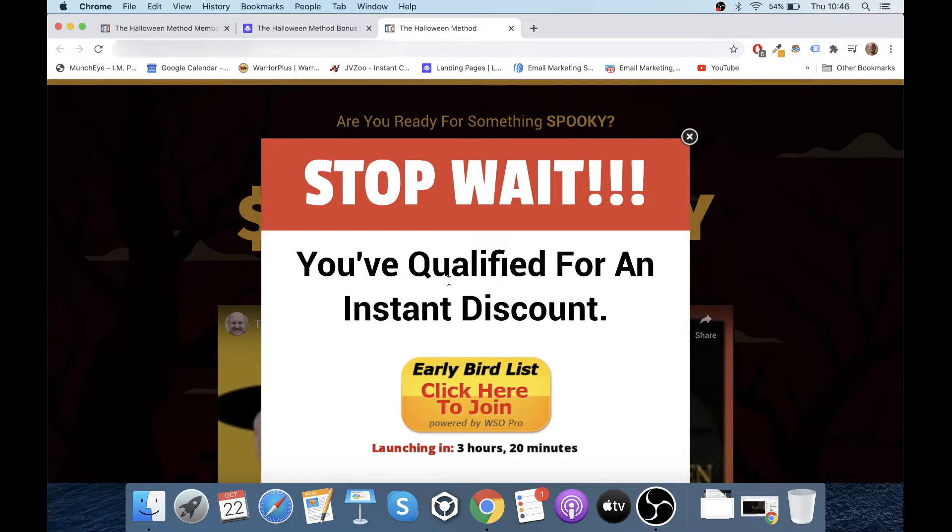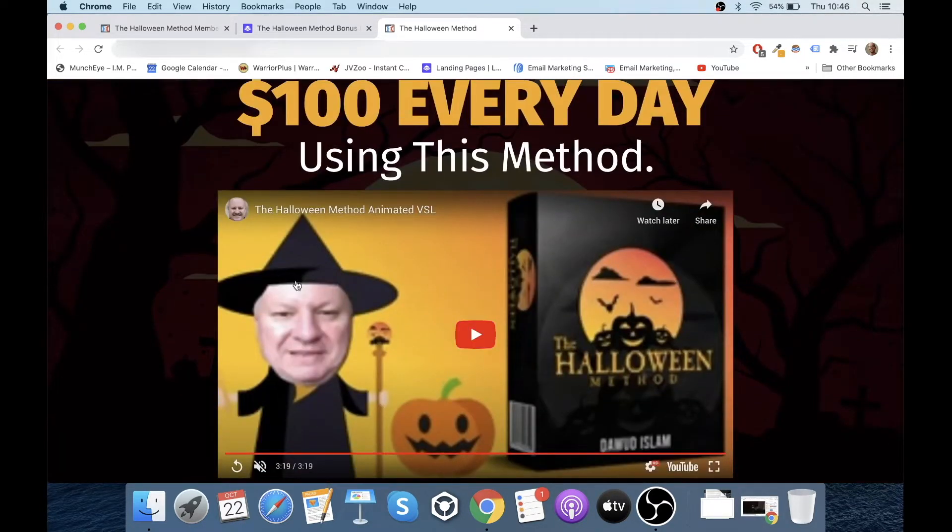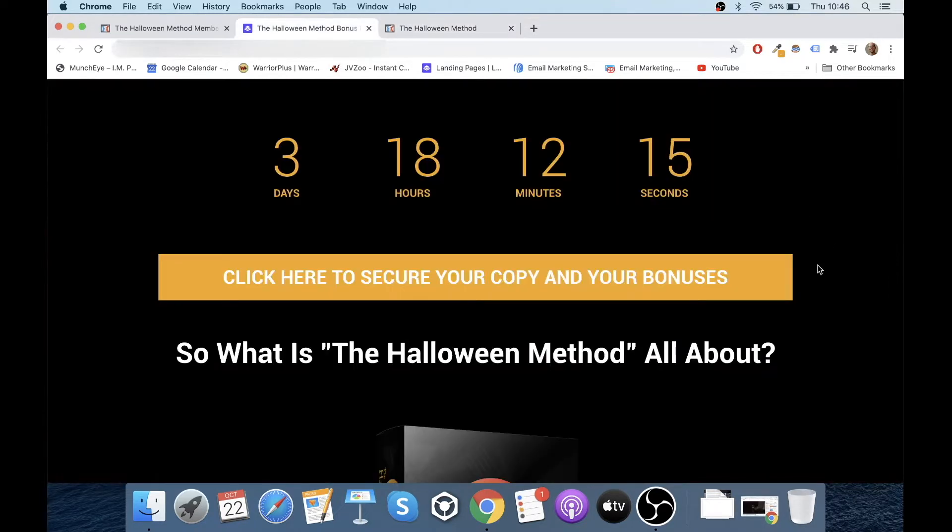And there you go — you've already got a downsell discount. Just move your mouse to the X button and you'll get the downsell, a couple of dollars off. There's a funny VSL here that you can watch. Doing that will lock in your purchase of The Halloween Method through me.